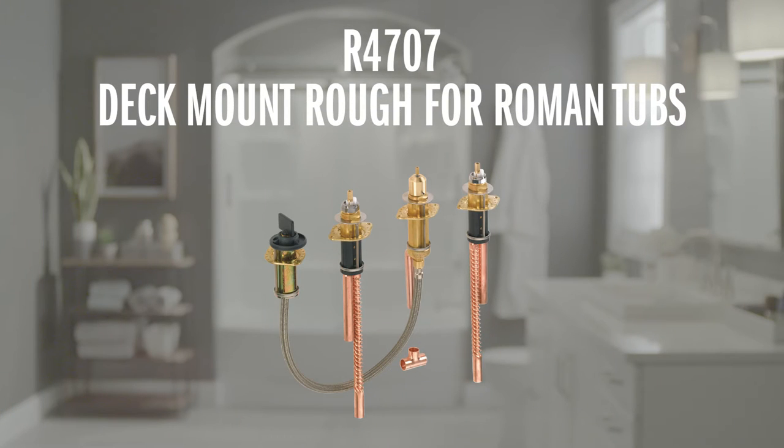Hey everybody, Mike here with Delta Faucet. Today I'm going to show you how to install a Delta Faucet R4707, a deck mount rough for Roman tubs.